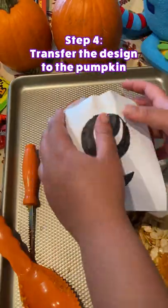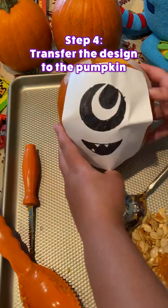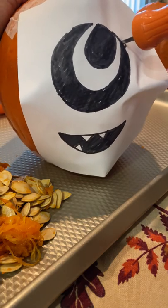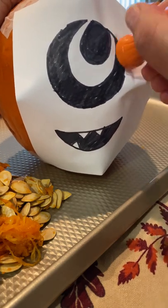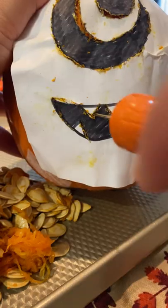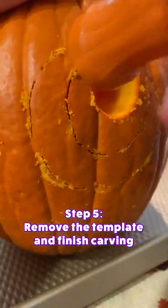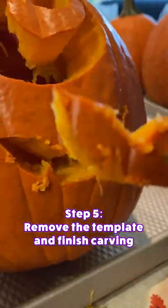Tape your character stencil over the pumpkin. Create a design outline around the character using a poker or a tracer tool. Remove the template and carve along the stencil to create your cutout design.